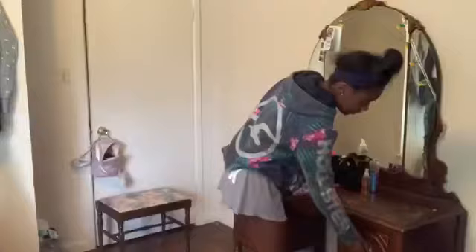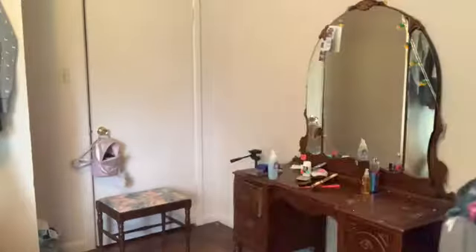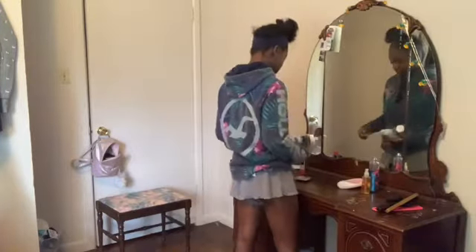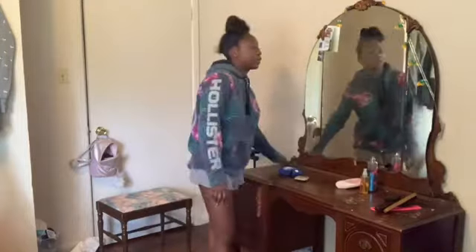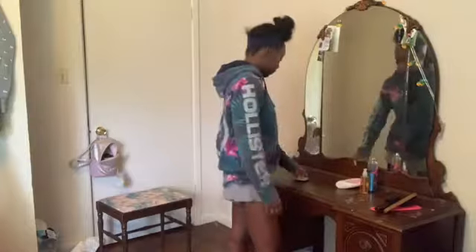Now that I have cleaned everything out, cleaned the drawers out, and I know where I want to put things, I'm going to start putting things back on my desk.